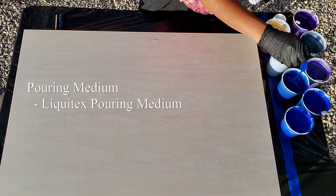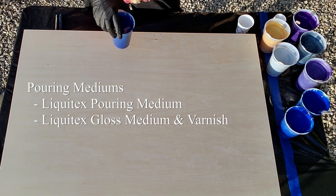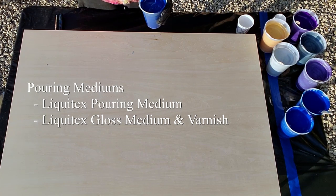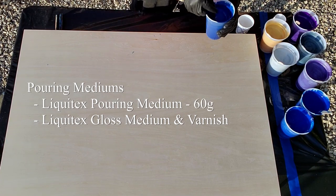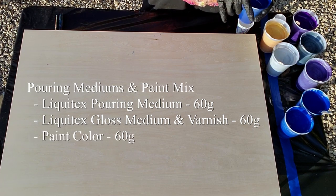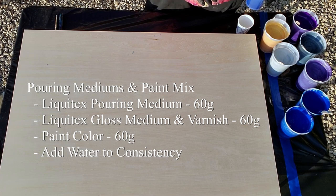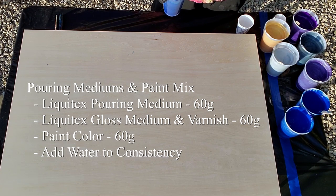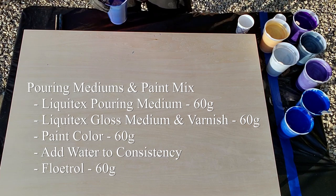My pouring medium today — I had been using Liquitex pouring medium, then I found the Liquitex gloss medium and varnish which is one bottle, and I really liked it. So today instead of doing just one I'm doing half pouring medium and half gloss medium and varnish. This is 60 grams of Liquitex pouring medium, 60 grams of gloss medium and varnish, and then 60 grams of the paint color, plus a little water. The phthalo blue and dioxazine purple take a lot more water; the gold takes more water too. The metallics were pretty good with almost no water and some Floetrol.